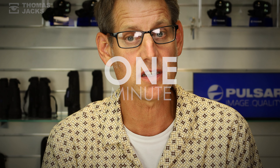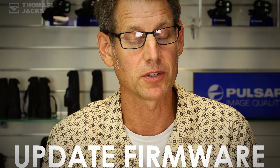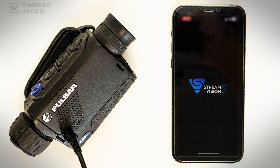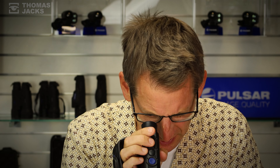I'm Dave from Thomas Jacks and this is our one-minute guide to update your firmware. All you need is the StreamVision app on your phone. With your Pulsar device fully charged or connected to a power supply, turn on its Wi-Fi connection.